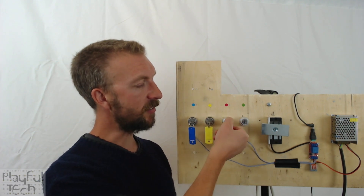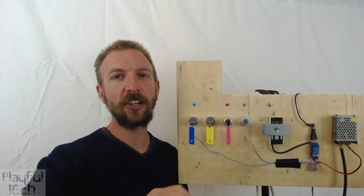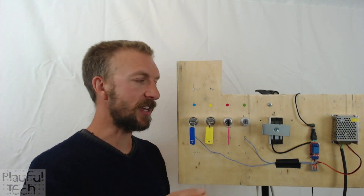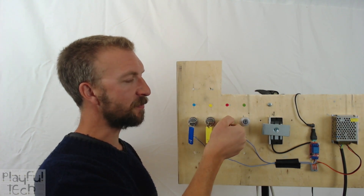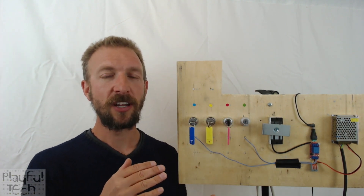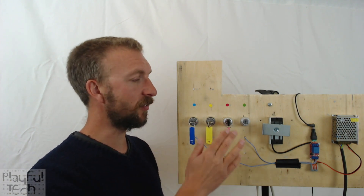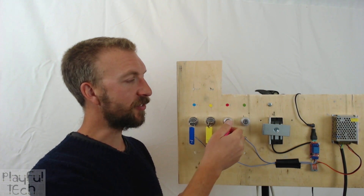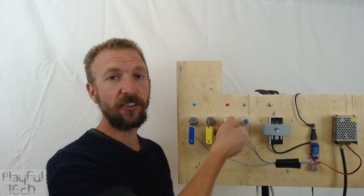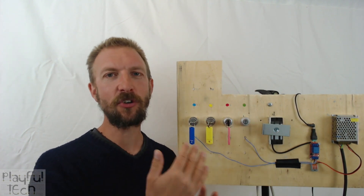With this one, when I insert it and twist it round, when I release the key the switch returns to its initial position. This is what's called a momentary key switch lock — it's got two states, but in order to keep it in that state I actually have to keep the key held down. It's much like a car ignition: you have to turn and hold the key to get it to change state.